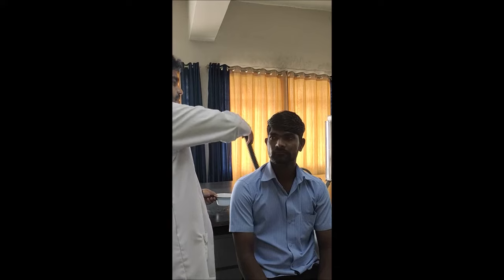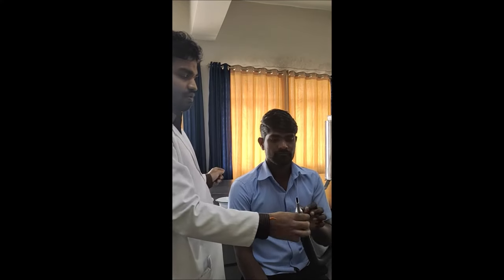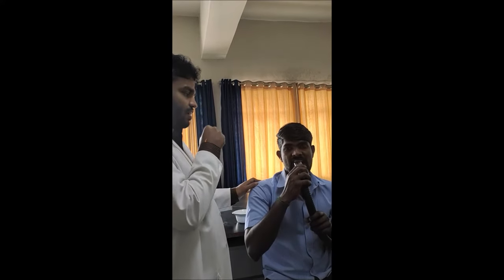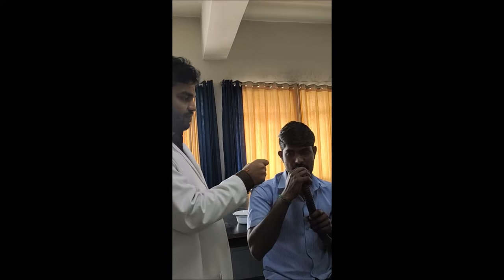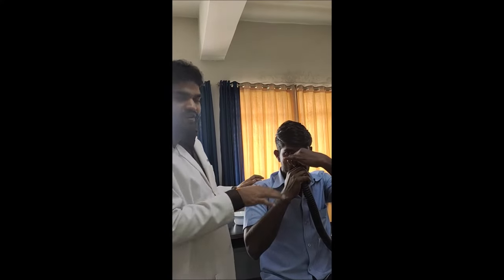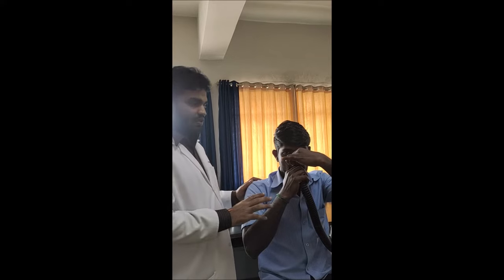Now we are going to record the spirometry reading. There is an aseptic solution — rinse the mouthpiece thoroughly and give proper instructions to the subject. After rinsing the mouthpiece with aseptic solution, I am going to give instructions: keep the mouthpiece in the mouth, close it, and close the nose. This is the way you have to perform it. Okay, relax now.